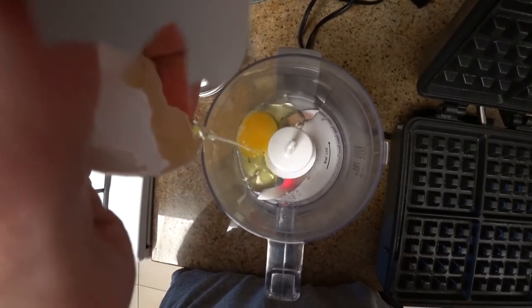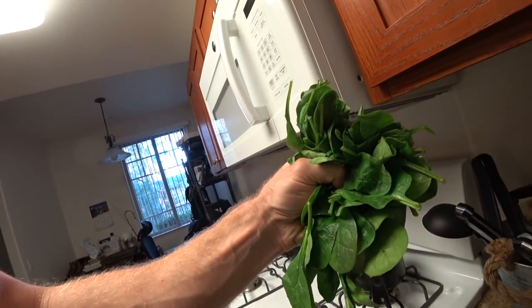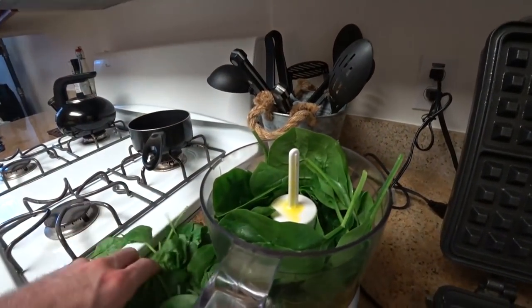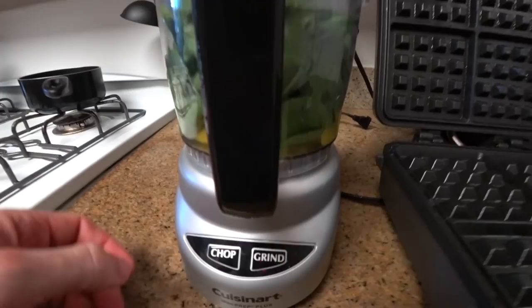First, go ahead and crack your two eggs and put them into your food processor or blender. I would probably recommend a blender a little bit more as there's going to be more room. Next, go ahead and grab a big heaping handful of spinach — as you can see I took a huge one. You don't have to make it this big, but it's really up to you how much you want. The more spinach you use, the more it's going to taste like spinach, so keep that in mind.